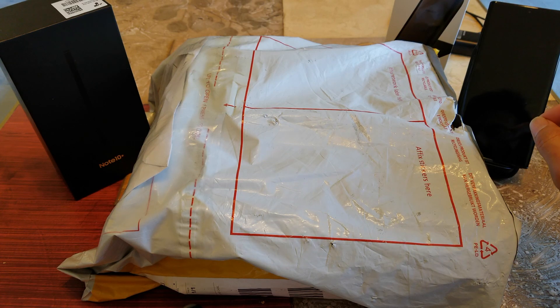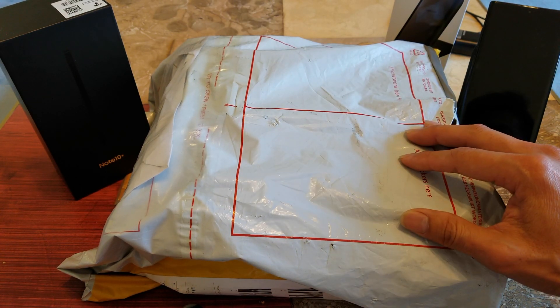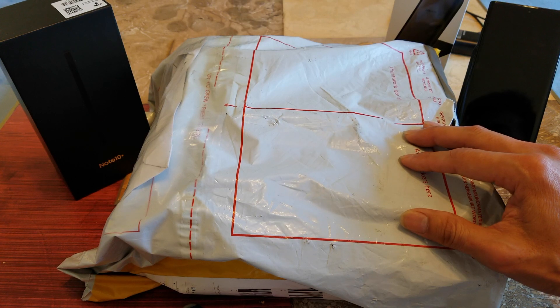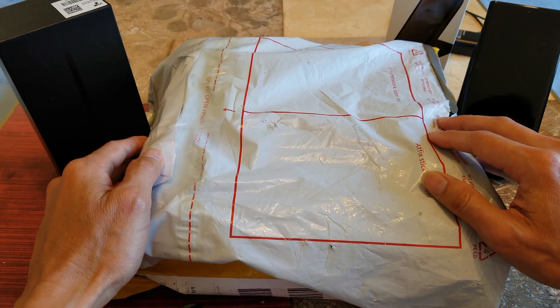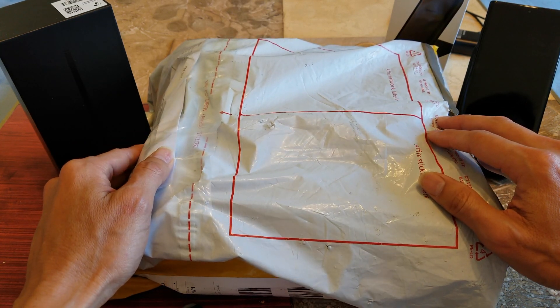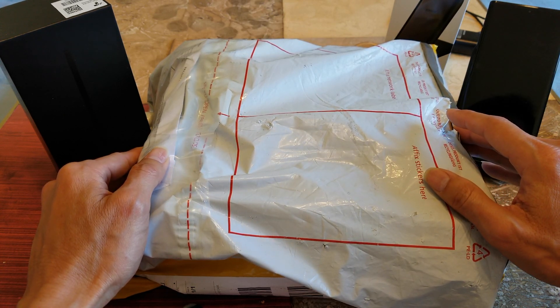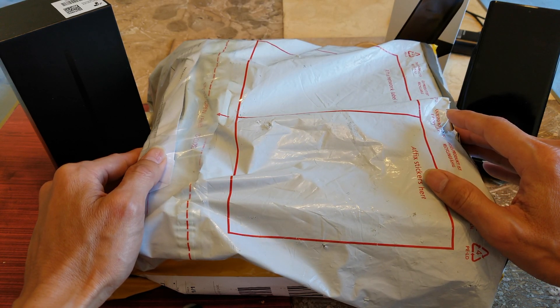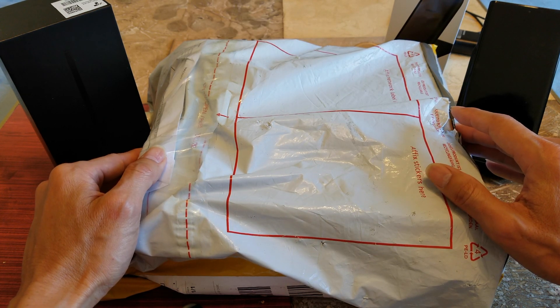Hey YouTube, welcome back guys. So today I'm going to unbox this. I just got this package delivered from DHL from Olympus 9. I want to give a shout out to Betty for sending me this sample box for me to unbox the cases for you guys to check them out. So let's go ahead and get it started.